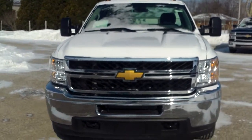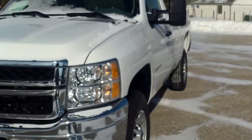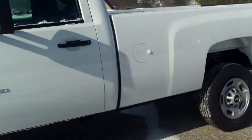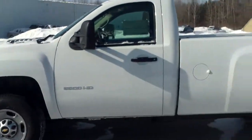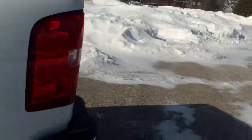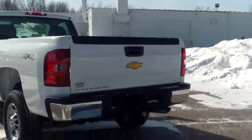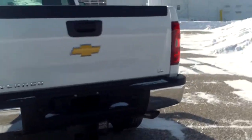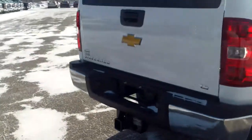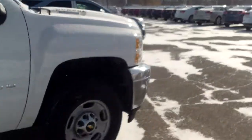Hi, Anthony Norr from Schaefer Chevrolet here with our 2014 Chevrolet Silverado 2500 HD. This one just happens to be a single cab, but I wanted to get something out your way. Whether it's crew cab, double cab, or single cab — work truck, LT, LTZ — doesn't matter. It's a 2500. Right here we've got the nice big hitch in the back and a little lift on it because it's a bigger truck.